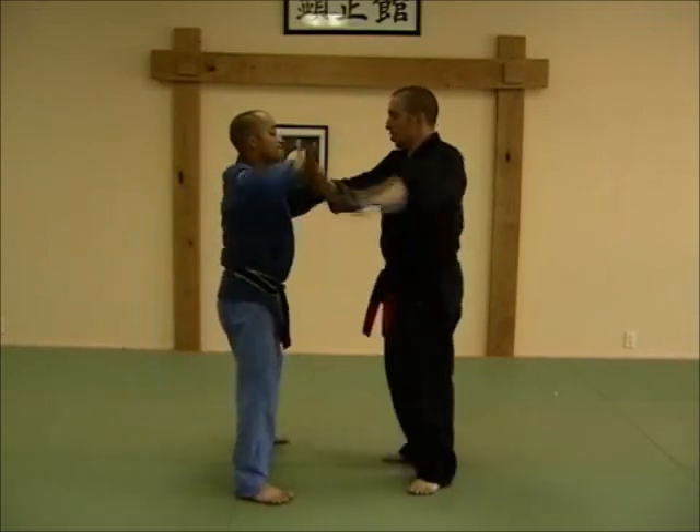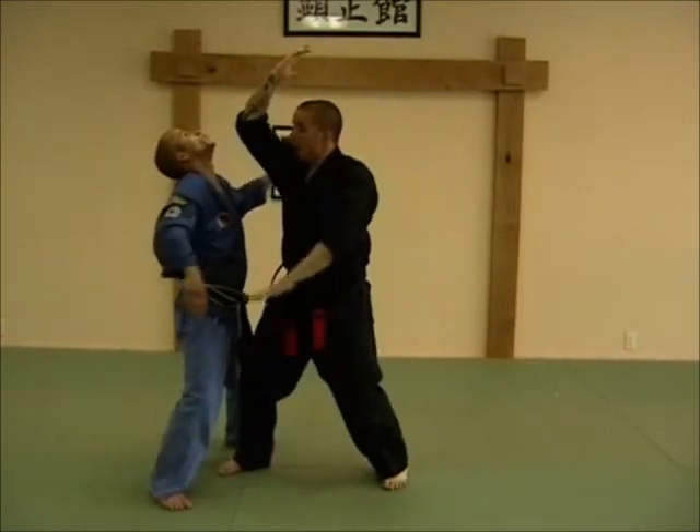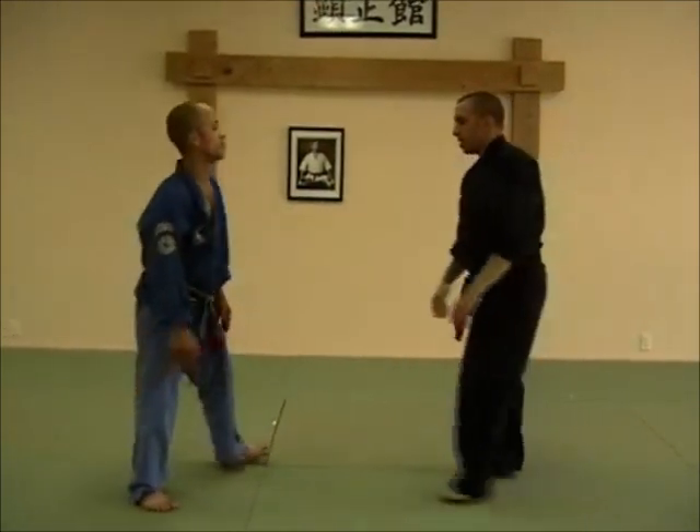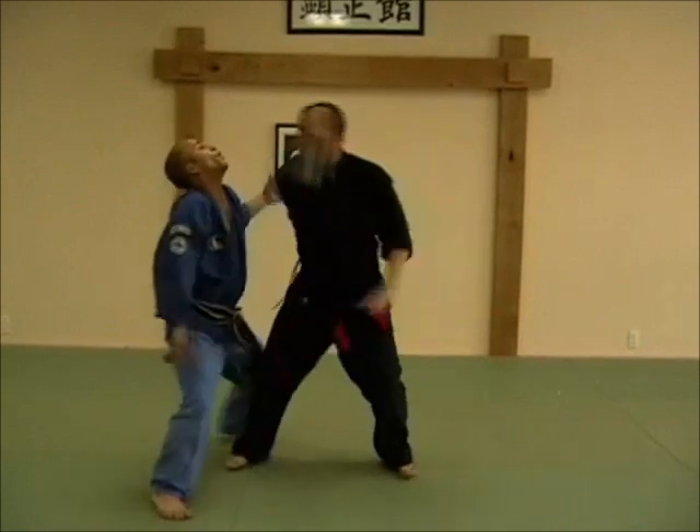He gets to grab the wrist. I check — boom — and I slip that elbow up. One, two, three, and I'm out. At speed: one, two, three, and I'm out.